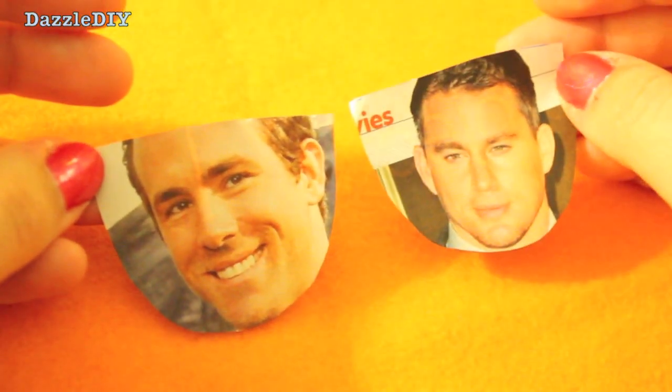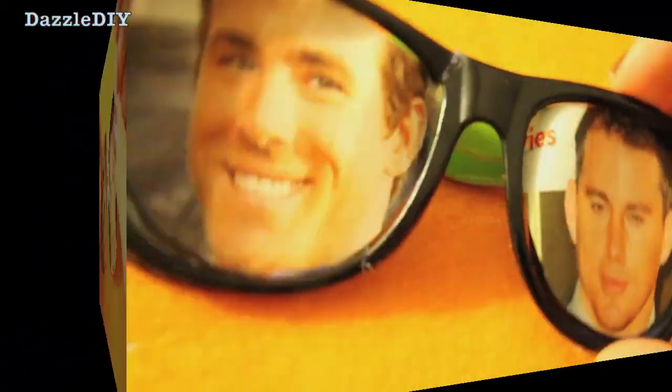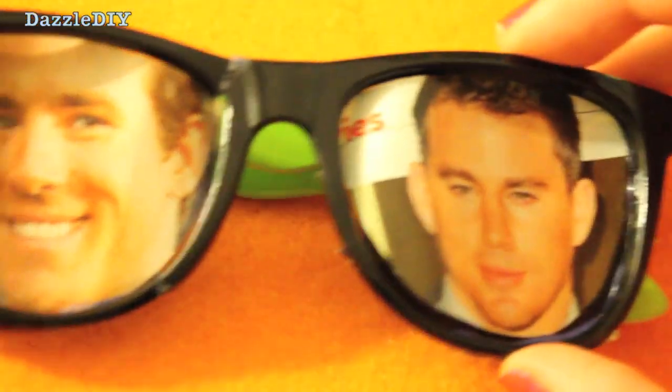Then get some pictures and cut them to the size of the frames. Obviously you don't want a picture of Tatum or Reynolds, you know. This is just an example but, you know, who wouldn't want to see those faces every day.